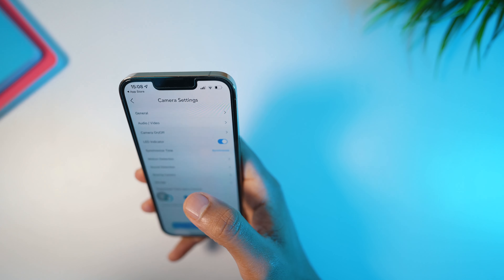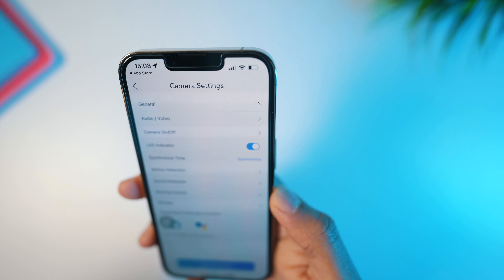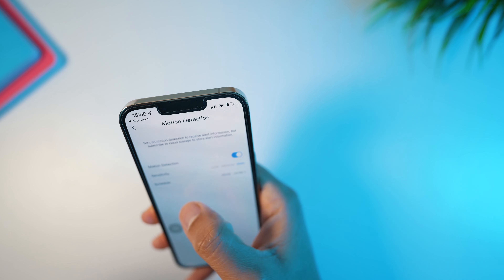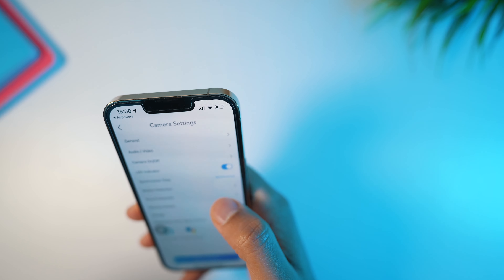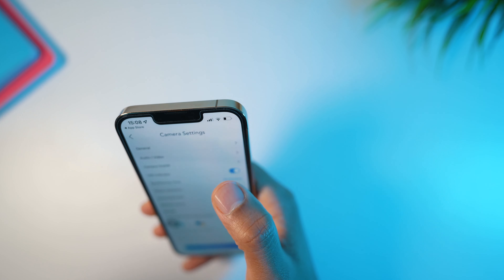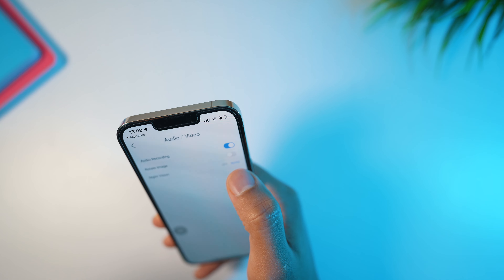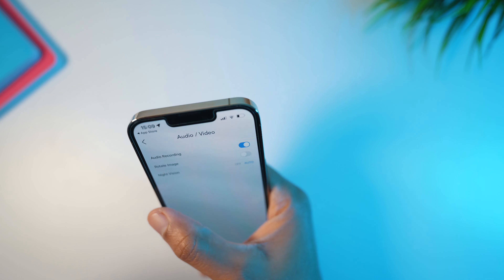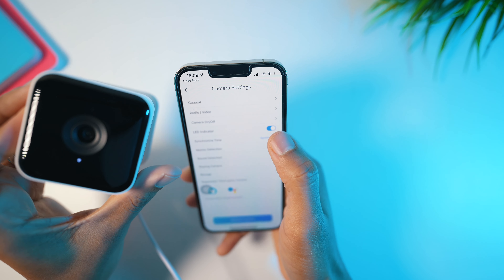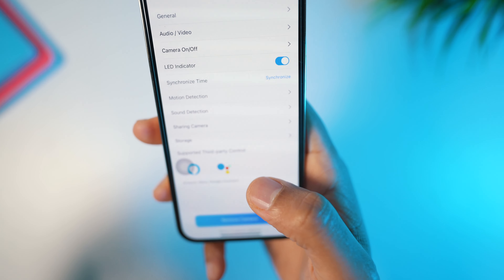In the settings there are more options. Not only video — you can also speak to the camera. For example, if you're at work or away and motion is detected, I can enable motion detection and set sensitivity to very high. There's also sound detection. You can share the camera with someone else using the same app so you can both view it. Audio recording is available, and there's night vision you can toggle on and off — I've turned it on and you can see the white LED indicator.